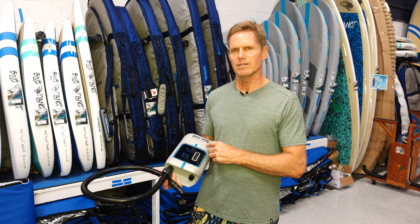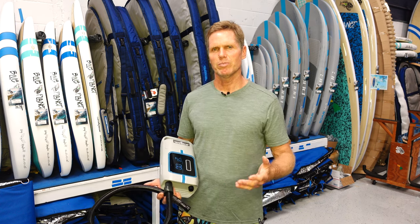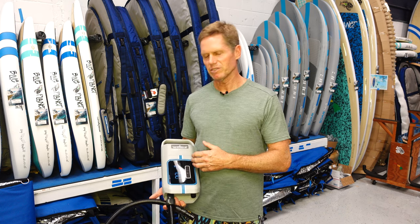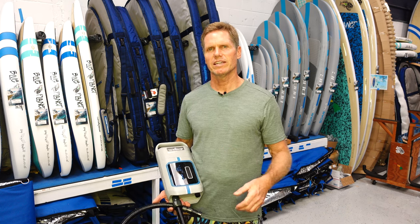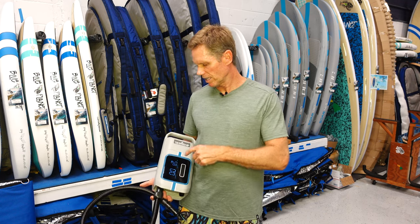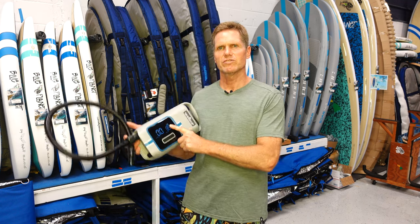I personally like the battery-powered model. They also have a model you can plug into your car battery, but with the built-in battery it's portable — you can take it anywhere. It has really good battery life; I've already used it several times and still have three quarters of a charge left.